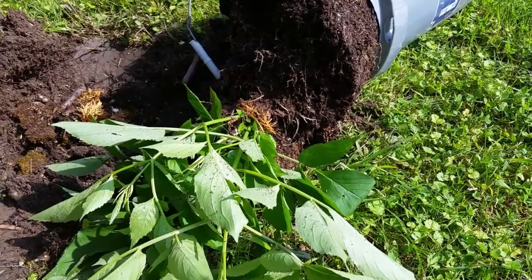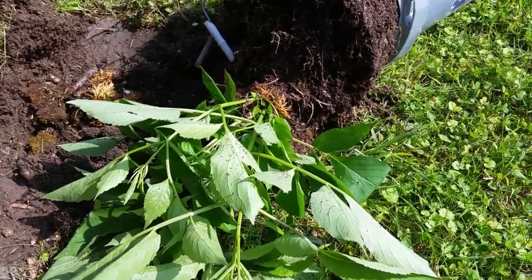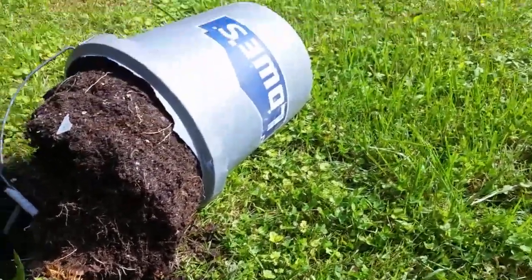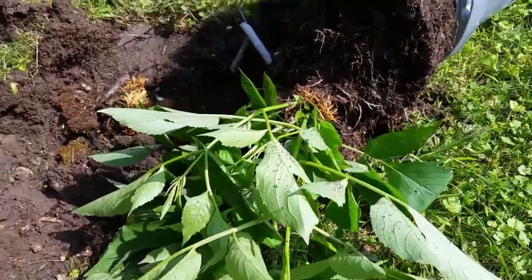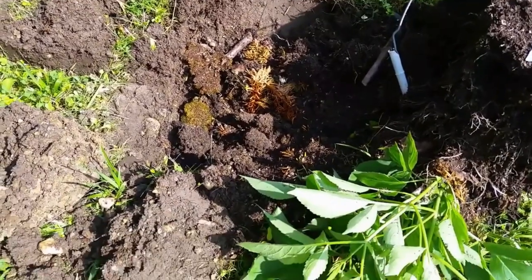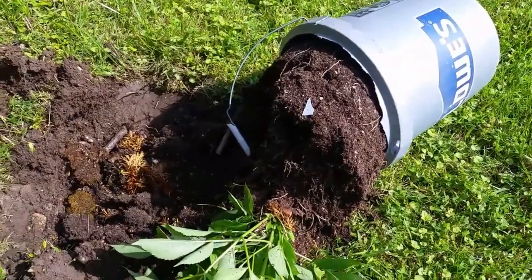Some of the cuttings took and some of them did not. This is the American elderberry plant, and I have been watching it grow in this Lowe's five-gallon bucket pail. It's time to plant it — go ahead and put it in the ground. I've already started to dig a hole here that is pretty wet and moist, so I'm going to go ahead and put it in the ground.